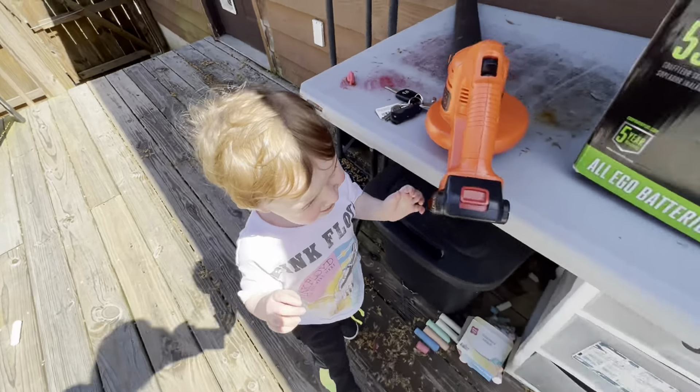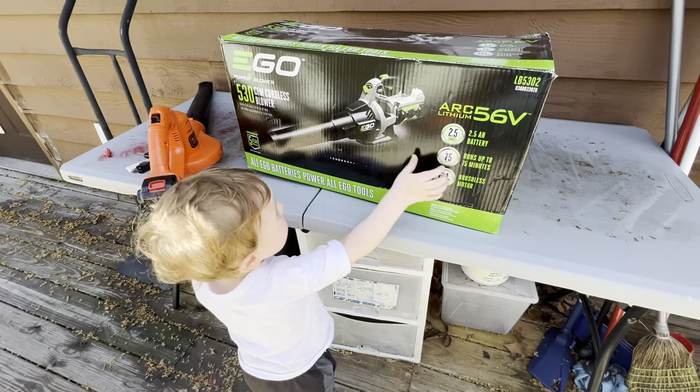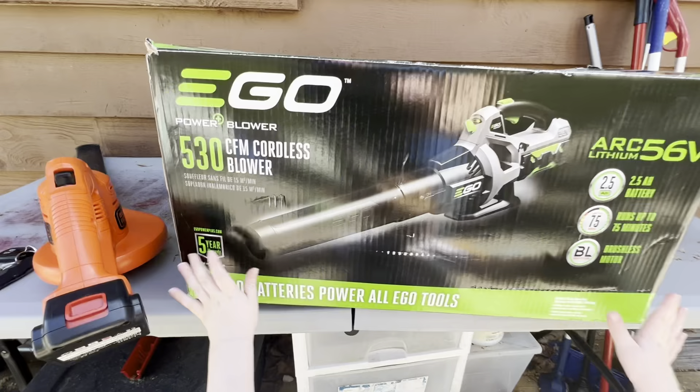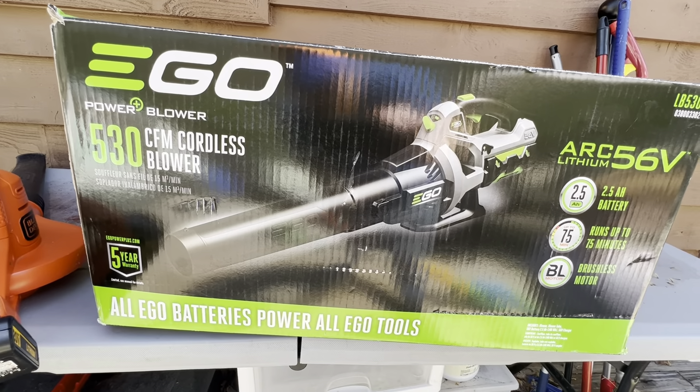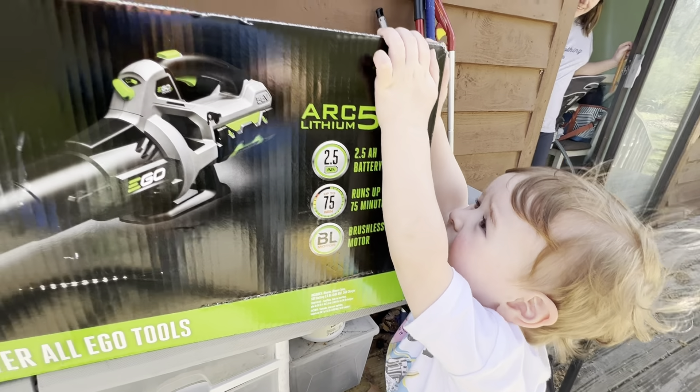So boy, what do we have today? Tell them about it. What is that? Is that a blower? Yeah, it's the new EGO 530 CFM cordless blower. Hey, you want to open it up? All right, let's do it.